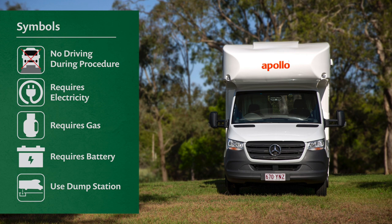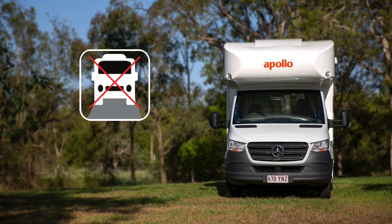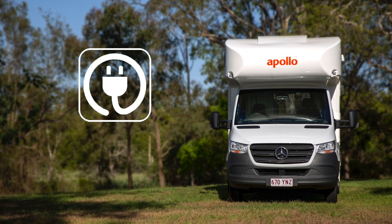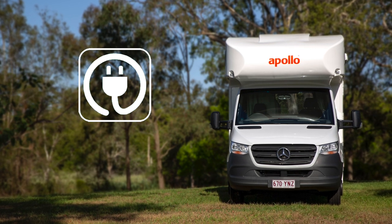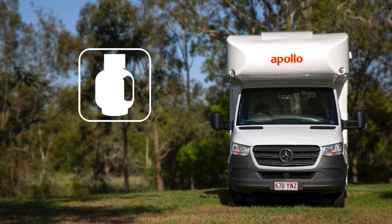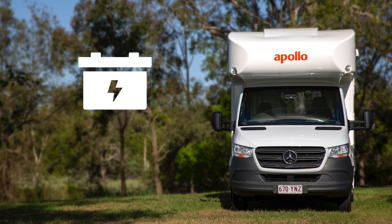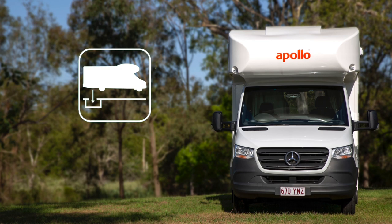We'll quickly run through the symbols used throughout the how-to guide. No driving during procedure — this symbol indicates the procedure cannot be completed whilst the vehicle is in motion. Requires electricity — this symbol indicates the procedure is only available when connected to 240V mains power at a campground. Requires gas — this symbol indicates the procedure functions with LPG from the gas bottle. Requires battery — this symbol indicates the 12-volt battery system is required for the operation. Use dump station — this symbol indicates the procedure should only be performed at a registered dump station.